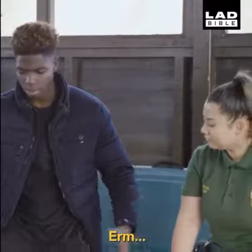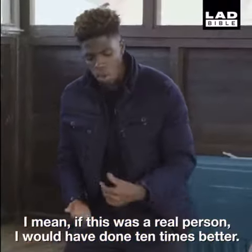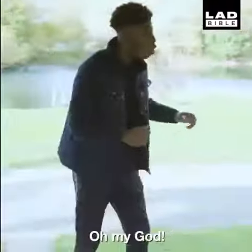How did I do? You were okay. There were a few things that you did wrong. I mean, if this was a real person, I would have done ten times better.